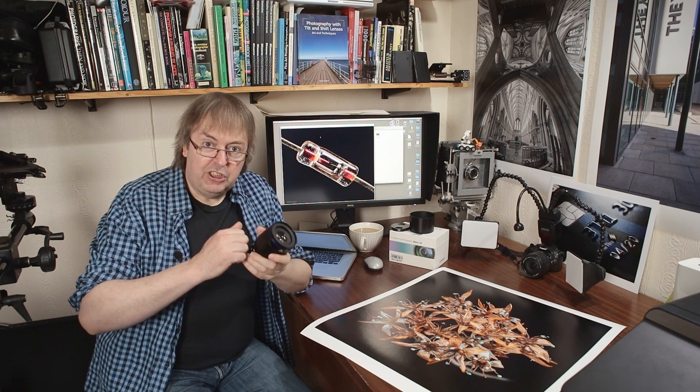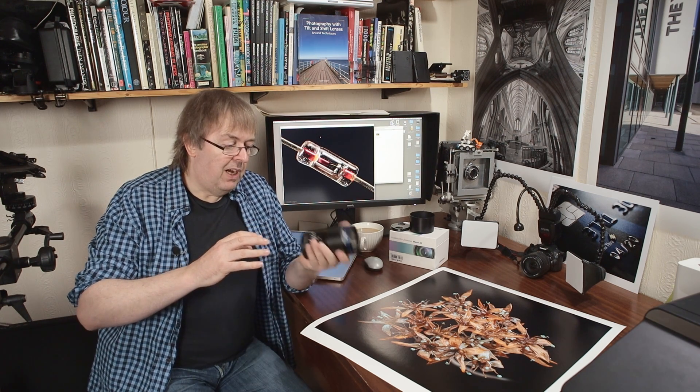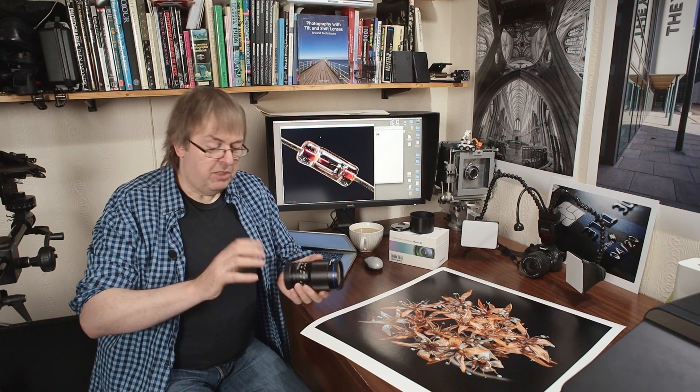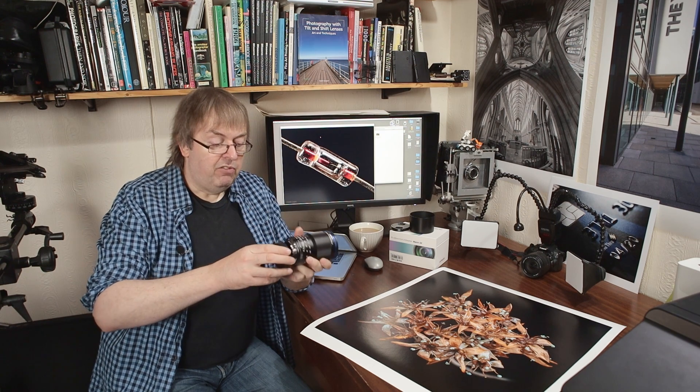It is a very solidly built, metal lens. It gives a feel of solidity. Some might think it's a little bit too heavy, but I like it. It's smooth. The focus ring has about a 210 degree swing on the rotation and it's very smooth. There's an aperture from f/2.8 to f/22. You have to set that manually and there is no information fed back to the camera. There are no electronics on this lens, so from the camera's point of view, there is no lens there.